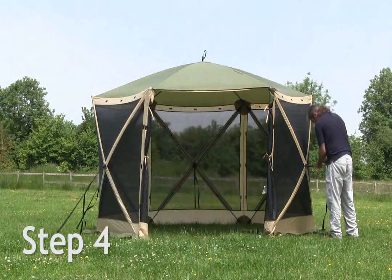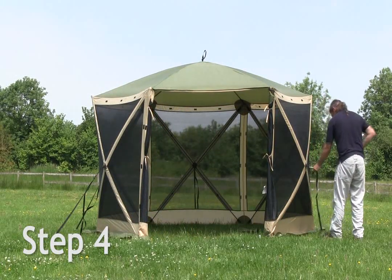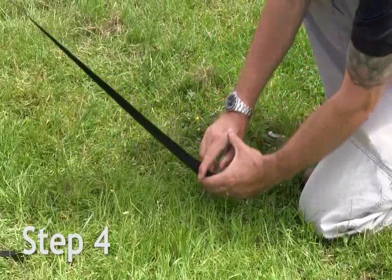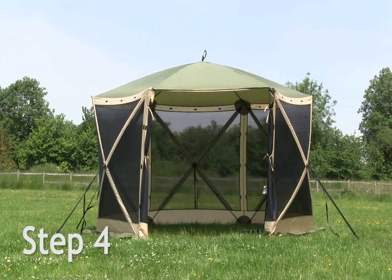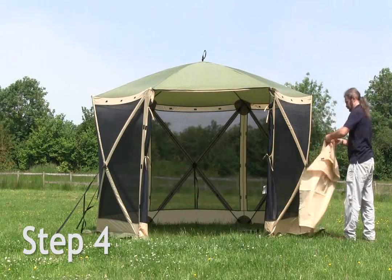To secure the screen house, storm straps are located on the sides, making this screen house and shelter one of the most secure on the market. The storm strap is unclipped and reclipped through the centre of the panel.